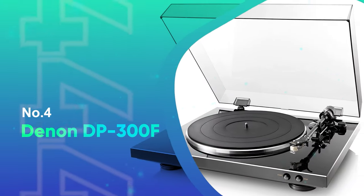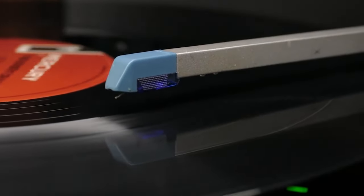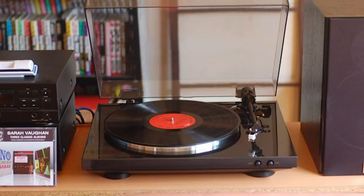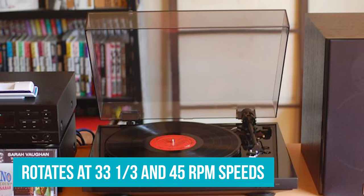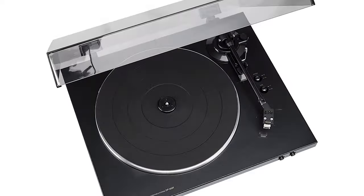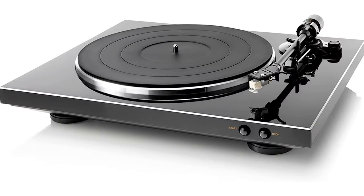Number 4: Denon DP-300F. Denon started operating in 1910. The business had a solid reputation and began producing its own turntables and tonearms in the 1930s. The DP-300F is one of their most popular products with a perfect price-quality ratio. This belt-driven, fully automated player with a reliable DC servo motor rotates at 33⅓ and 45 RPM speeds. The deck is packed with a pre-installed tonearm, MM cartridge, and an upgradable head shell. Moreover, it includes an integrated phono equalizer that's easy to connect to any type of amp and produces an immersive soundstage.